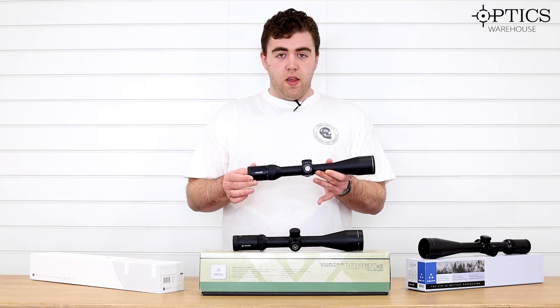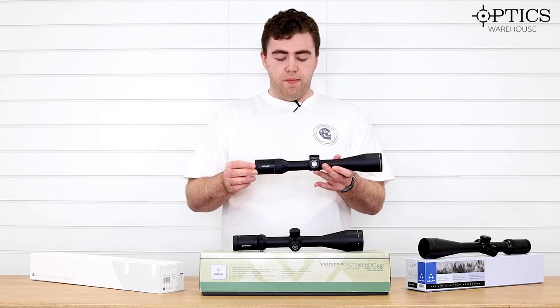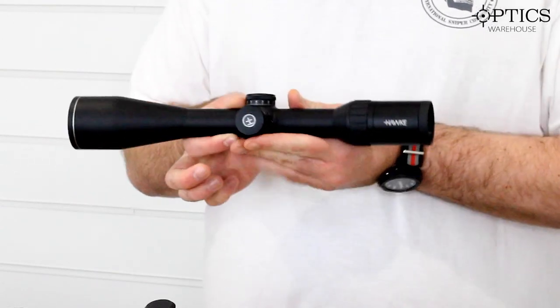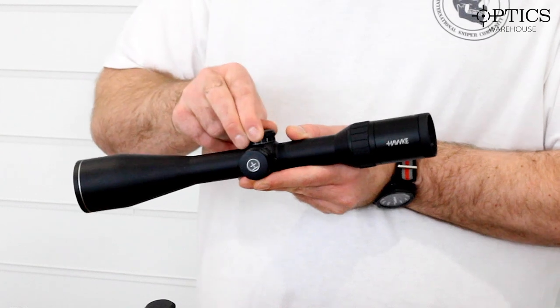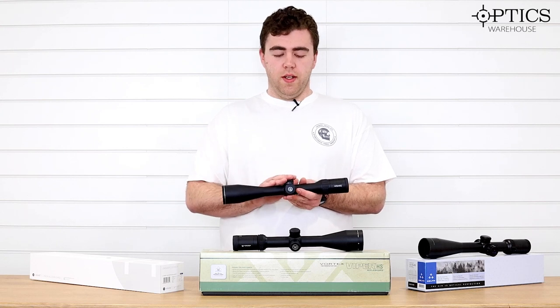Being mid-range, you get their H5 optic system, which means the picture is lovely and clear, real crisp, and very bright colors. It also features an illuminated reticle on the side with a twist knob, and the turrets on these lift up to adjust and push back down to lock, meaning it's really quick and easy to adjust in the field, but also nice and secure.